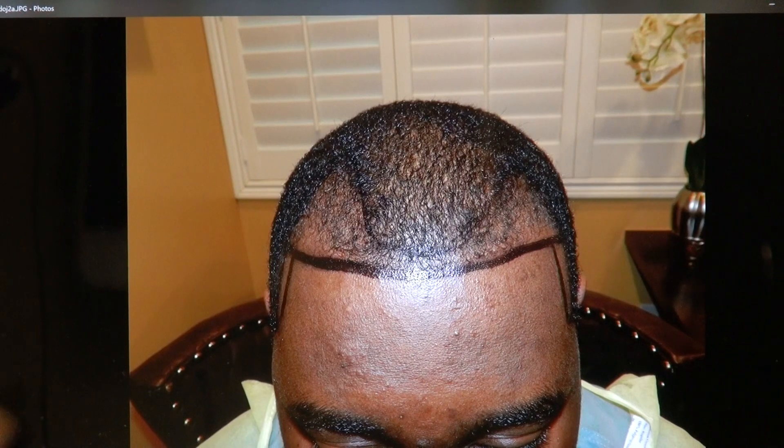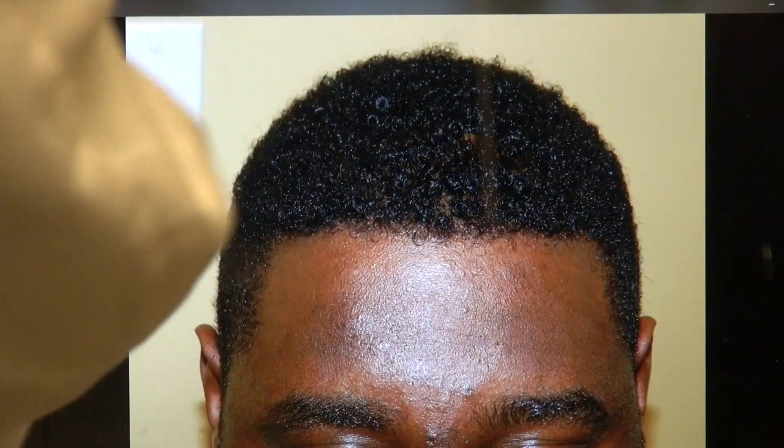The temple really does frame the face better. Look at that — raising the corner of the temple, and it's nice and straight across.